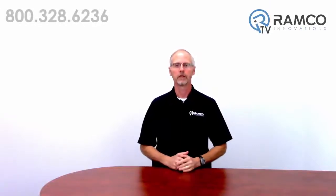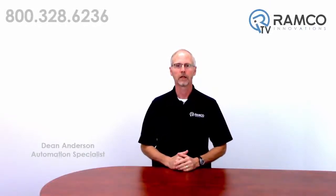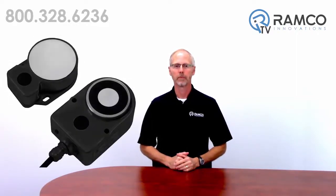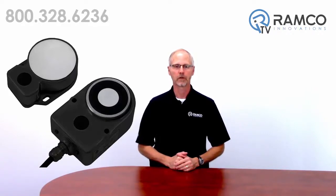Hello, welcome to Aramco TV. My name is Dean Anderson and I am the Safety Product Manager for Aramco Innovations. Today we would like to present the D40ML Magnetic Locking Safety Switch from Omron Automation. This highly tamper-resistant device is great for process protection and machine safeguarding applications. Let's take a look.